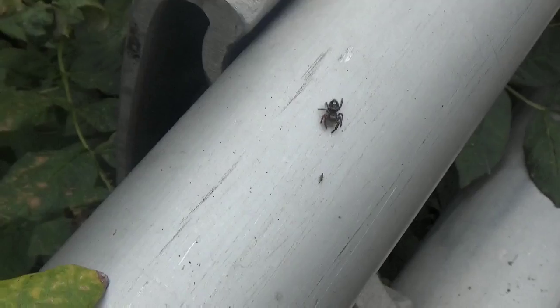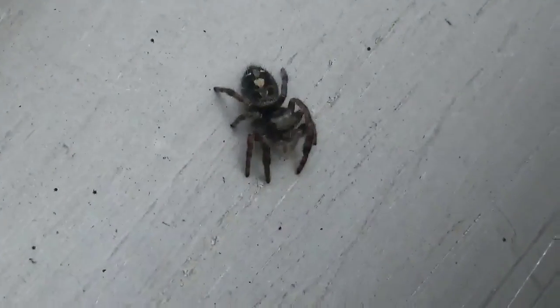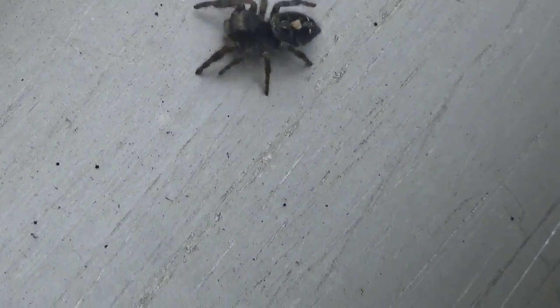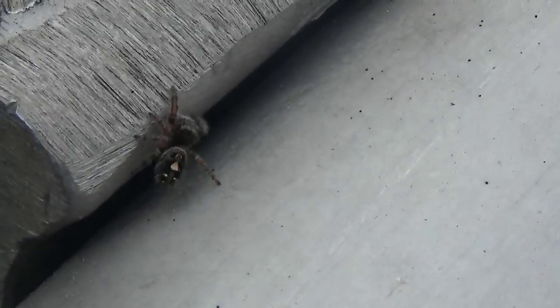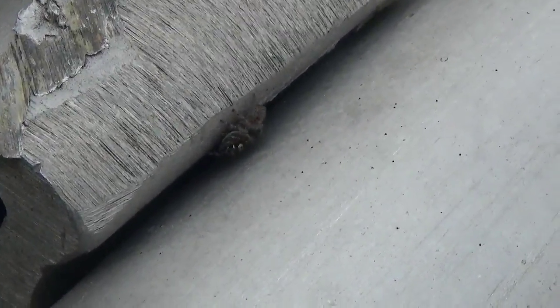Watch out, watch out! Whoa, I saw it in action. So I was just going to talk a little bit about hexapod springtails, but while I was doing that, a jumping spider came along and ate the springtail.